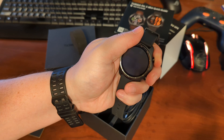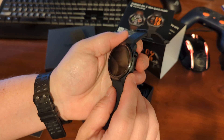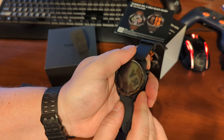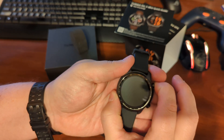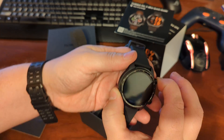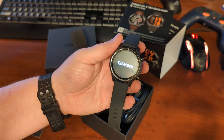Let's turn it on and see if there's any juice on here. It's going to need to be charged up. Oh, there it is — it's starting to spring to life. TicWatch.